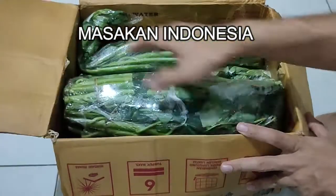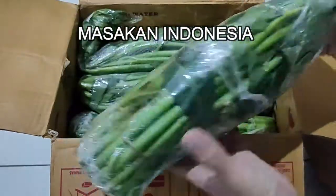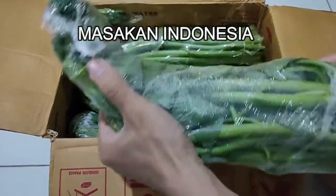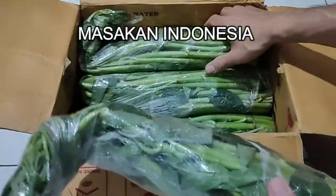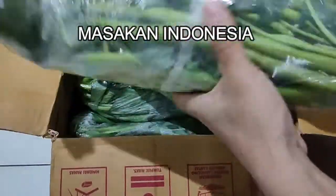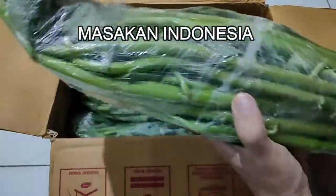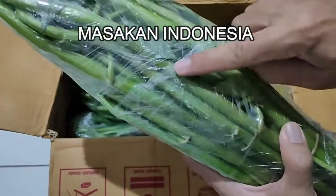Nah ini dia, ternyata isinya ini: sayur kangkung. Ini sayur kangkungnya beda ya, dengan yang ada di Jakarta atau di Jabodetabek. Se-bonggol gini, 5 ribu. Ya, batangnya gede-gede.